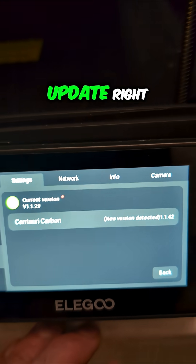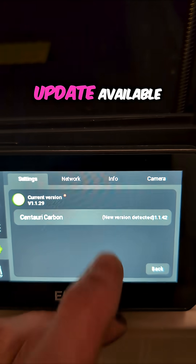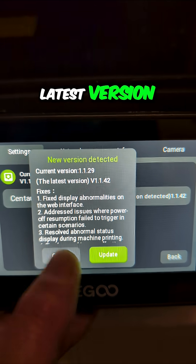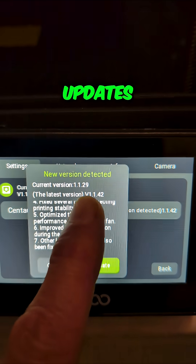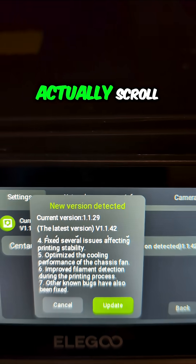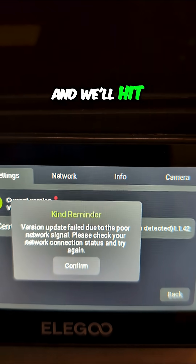Oh, look at that — we do have a firmware update available right there in front of us. So we'll go ahead and do that. Current version, latest version. I've already read all of the different updates, but if you wanted to, you can see there's a lot going on here. You can actually scroll through it right there on the screen. And we'll hit Update.